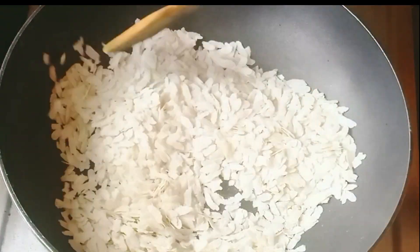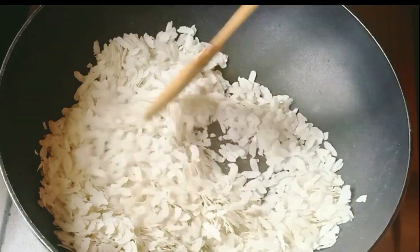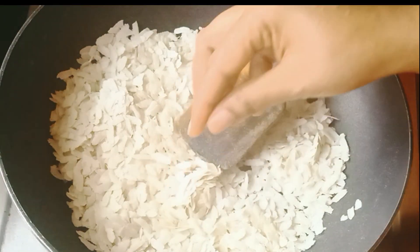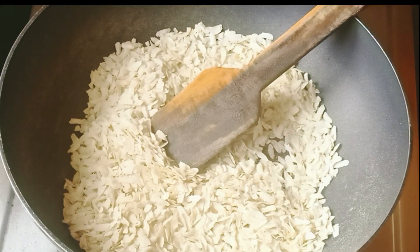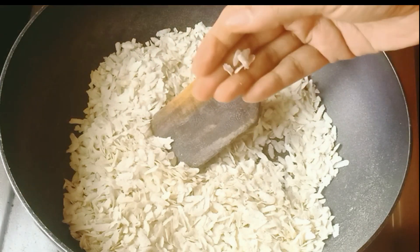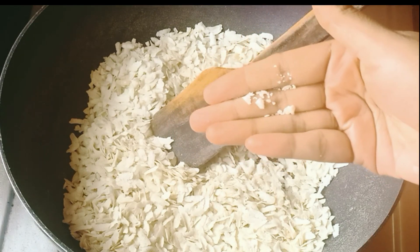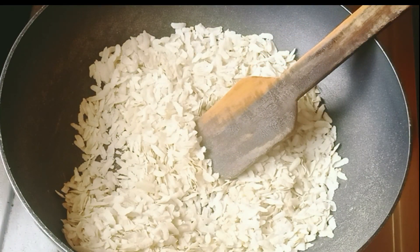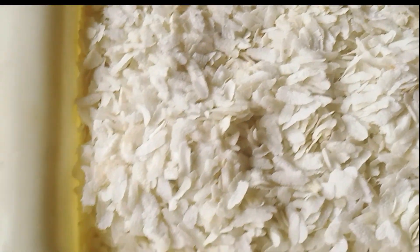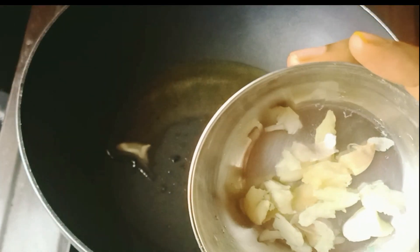Let's mix it up. Now add the salt to the oil — 1 teaspoon of salt.